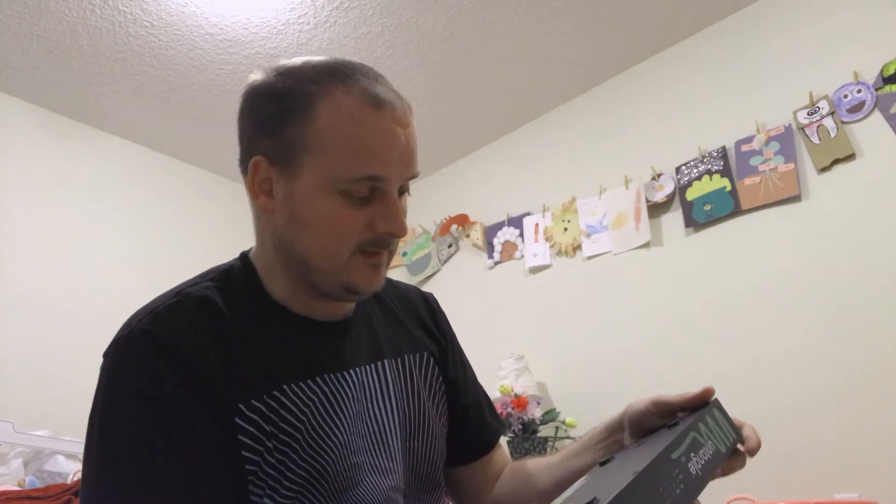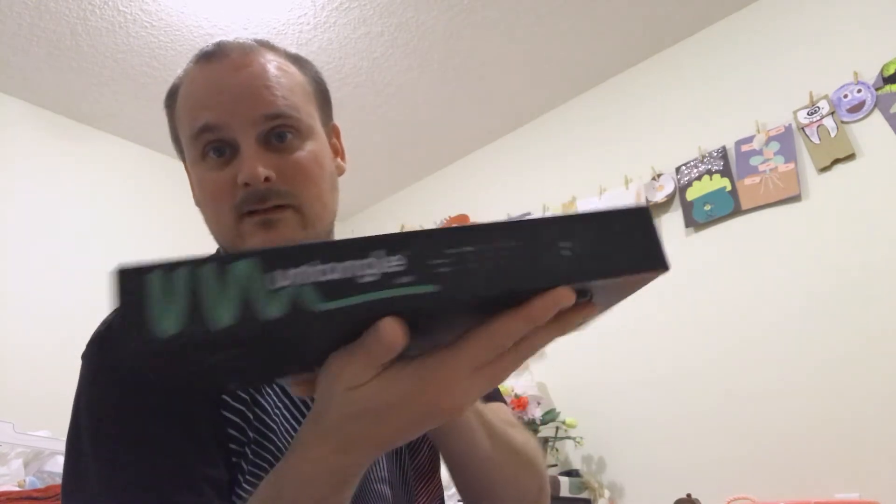On the front we have the famous Untangle sticker, and this one's actually a U50. They don't make this anymore — they actually make a better one that's faster. I think this is the one they send around to people who want to do reviews and test things out. This is the basic unit right here. Let's go to the front.